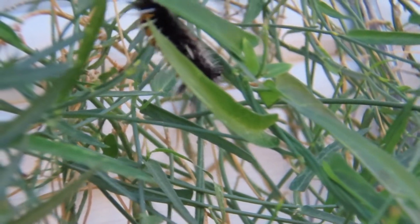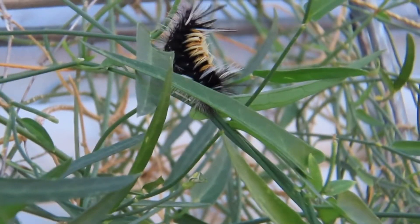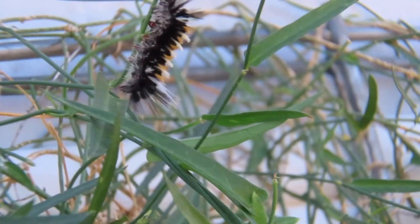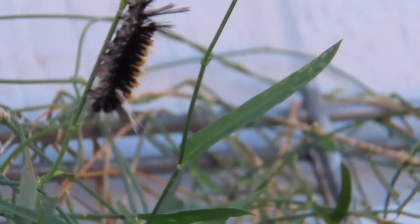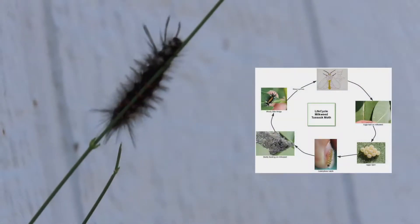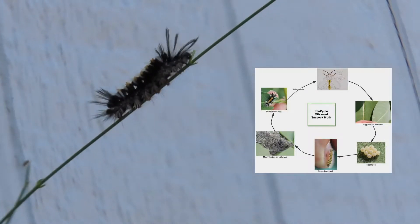Something most of us probably know is that caterpillars have to make a cocoon or chrysalis where they go through metamorphosis and then come out as a moth or butterfly. But did you know that the larvae that hatches from a moth or butterfly's egg goes through many stages before it does that? Well, now you do.